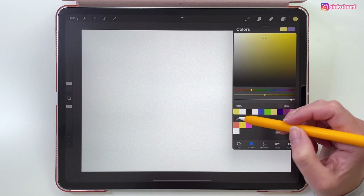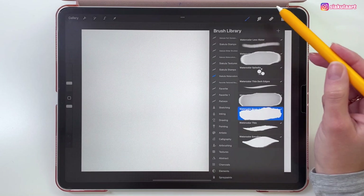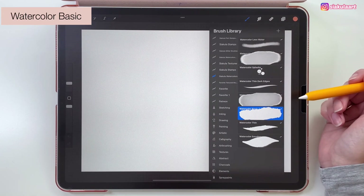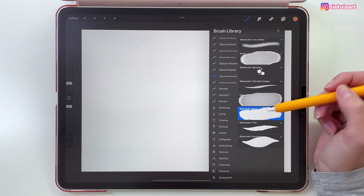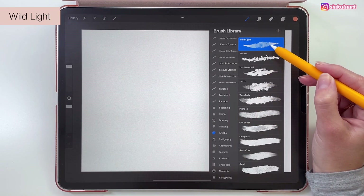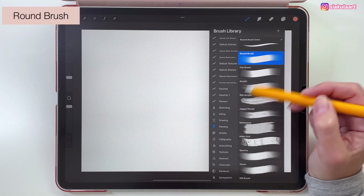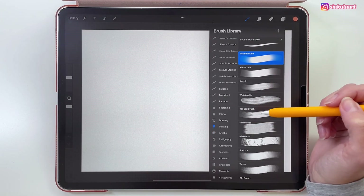First let's start with this orange color. The brush I will be using here is watercolor basic. If you don't want to use my brush set, here are the other options: you can go to Artistic and pick the White Light brush, or you can go to Painting and use a Round brush. So let me go back to my watercolor basic brush.